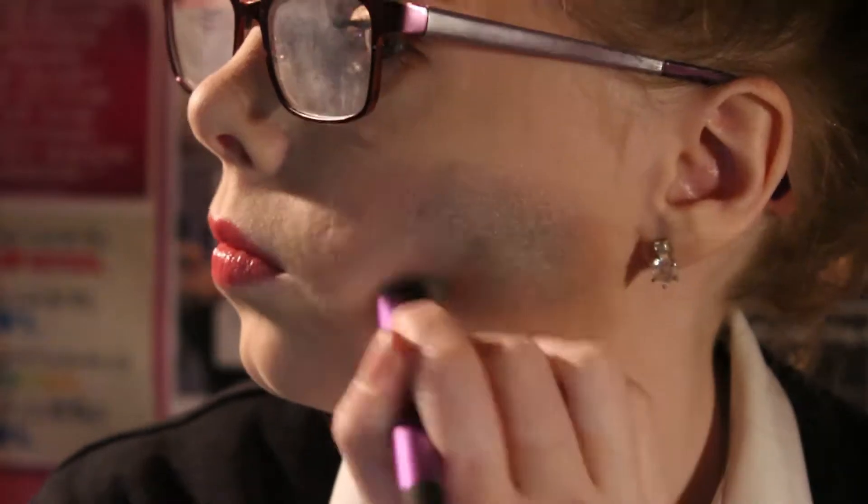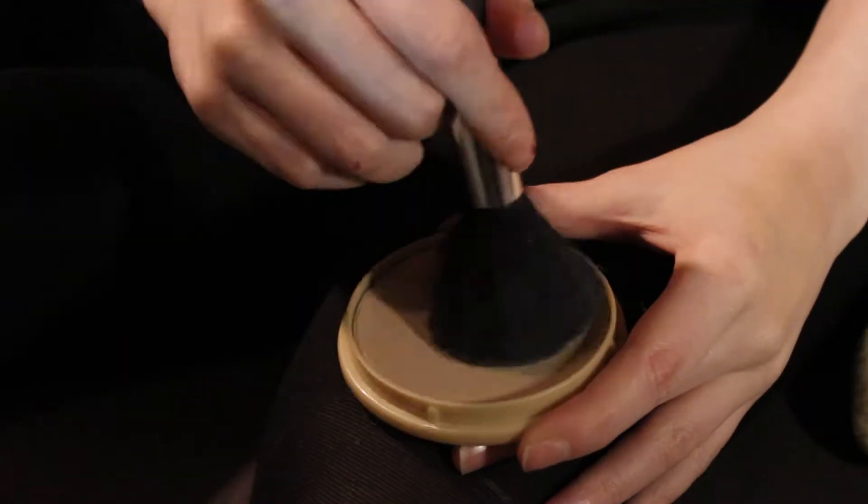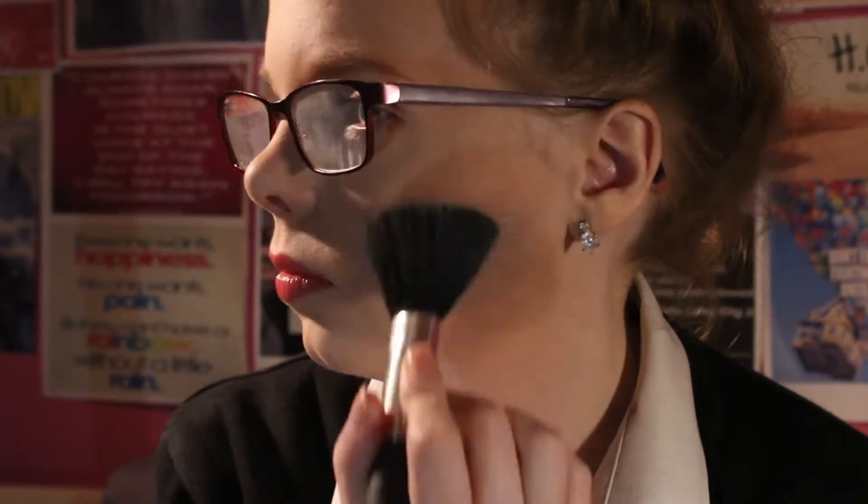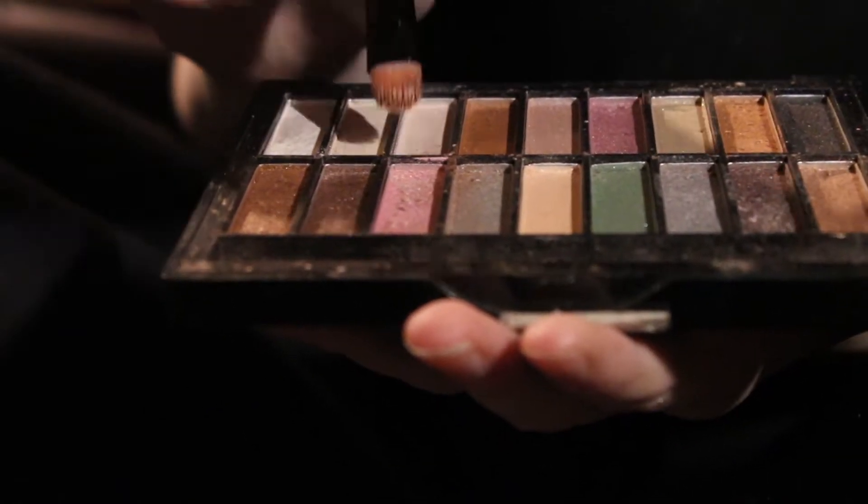Now I'm just going to go in with this little bit of pink. If it looks glittery, I'm just going to add some matching powder.